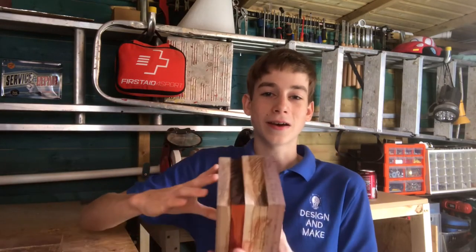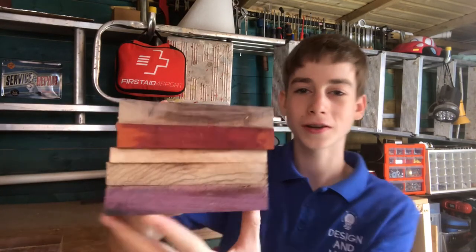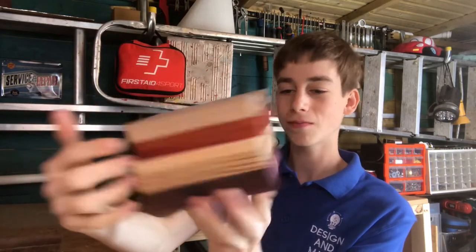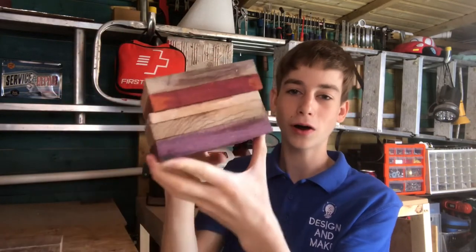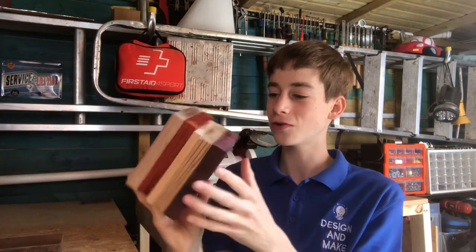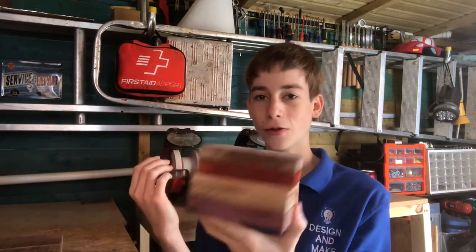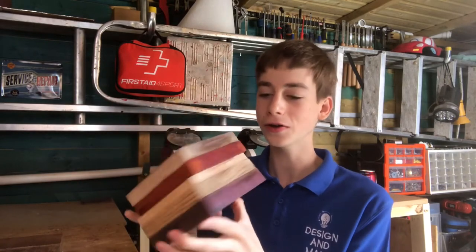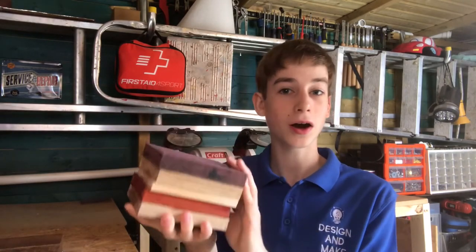We're going to start off with some blanks today. I'm planning on turning this next week. So this is a Walnut, Padauk, Maple, Zebrano and Purple Heart blank. I think this is really cool — it just came to me last night and I thought why not glue these woods together. They go quite well together in my opinion, quite a funky mix but I think it would be really cool.